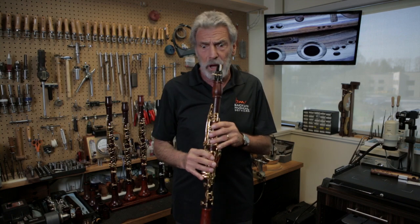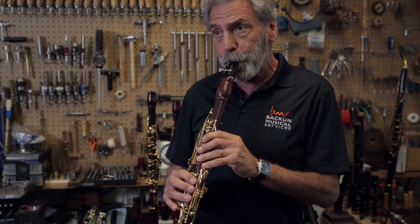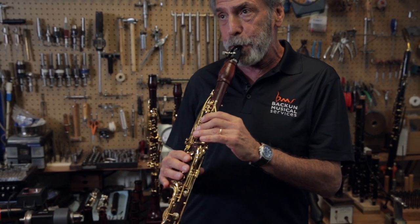A C major scale is a jazz scale. So when you start thinking you need something special in order to sound jazzy, you could just play... jazz scale.